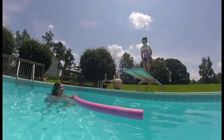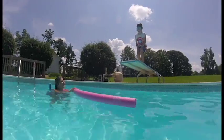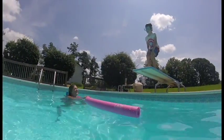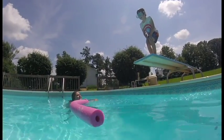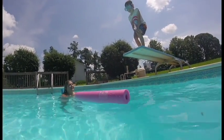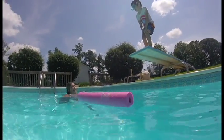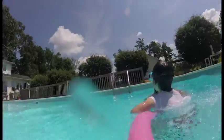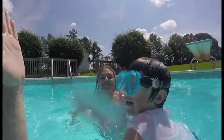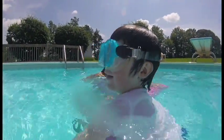Just jump off the edge, it'll be the most fun thing you've done. Give me five! I can't believe you did it first time off the diving board!